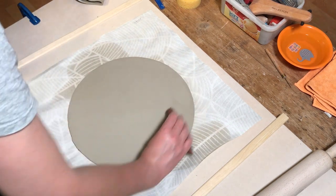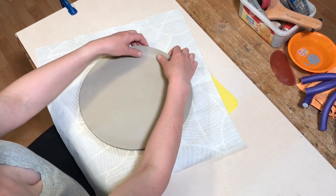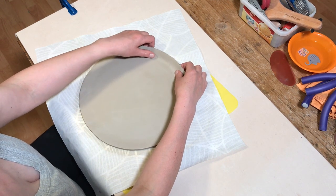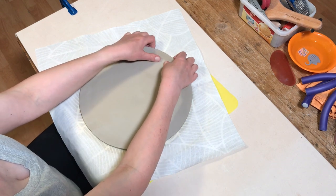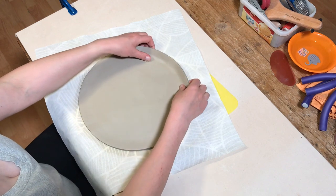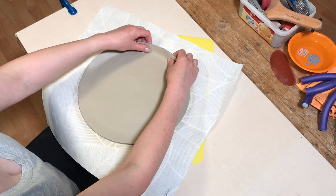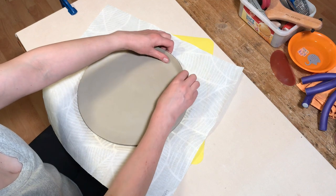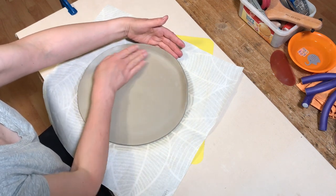I then leave the clay slab to firm up for a while. At the moment it's very soft and pliable, so I leave it for a little while — it depends on the temperature and humidity where you're working, but I'd leave it until it is soft leather hard. Once it's soft leather hard you can start to fold up the edges of the plate, just gently folding them up with your fingers and thumbs and curving it up to make a rim. The clay has to be a little bit firmer than absolutely fresh — if it's too fresh it'll just flop down, but if it's a little firmer it'll stay in the position you curve it into.